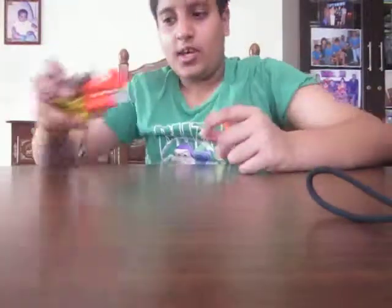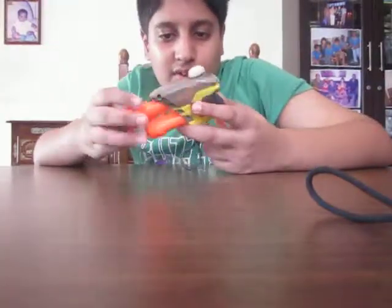Hey guys, this is 236Naroban here and today I'm going to be showing you my modified NERV SSAS1, which is the Secret Strike.